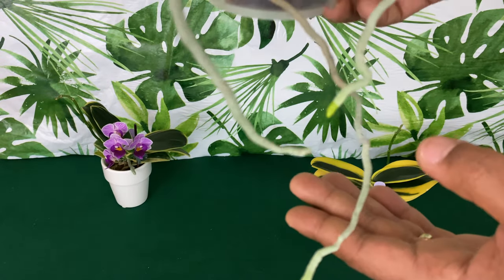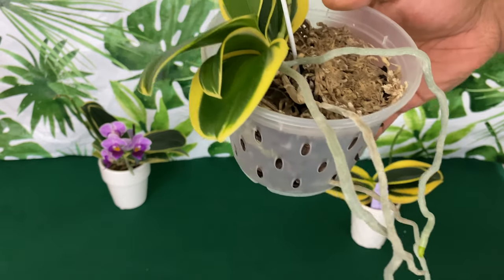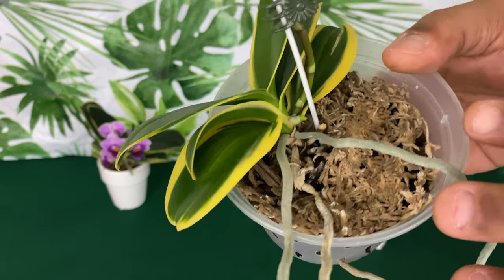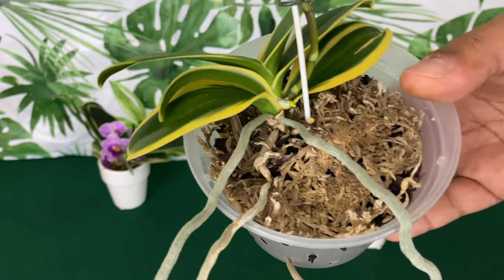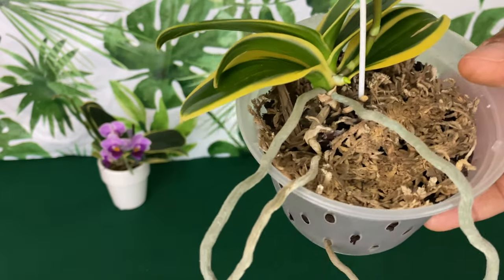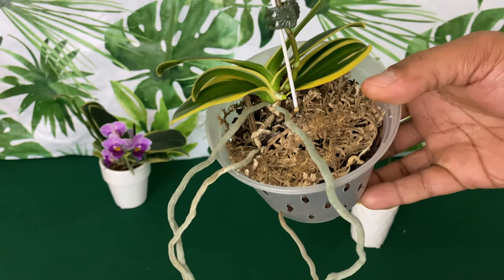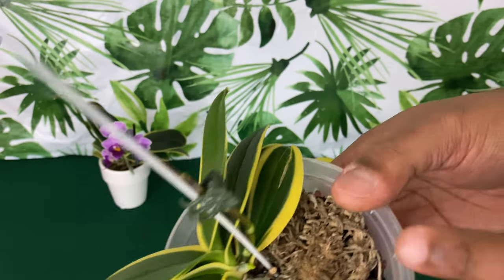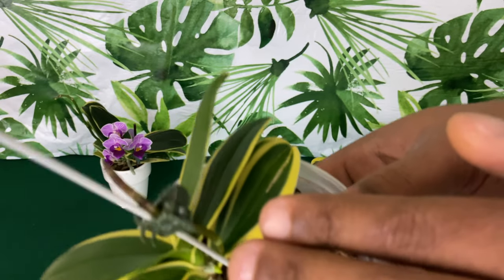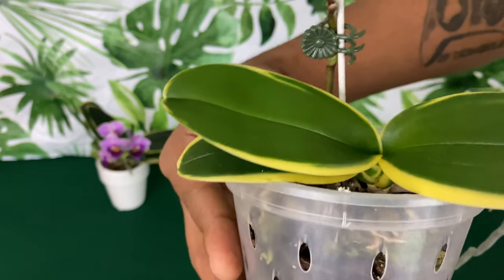As you can see, this one has the roots we are all looking for. The way I get long beautiful aerial roots is by leaving them alone — I just leave them alone. She has new root production as well as a beautiful spike that is totally grown in my care.